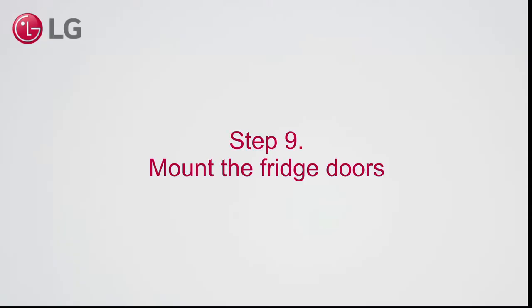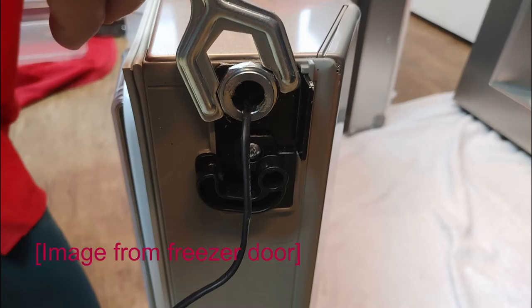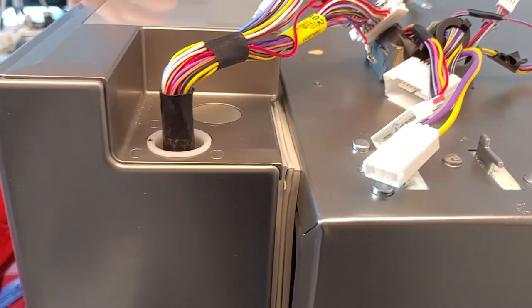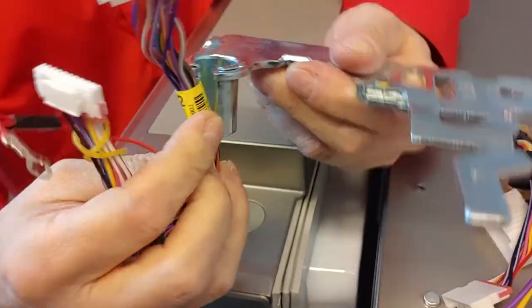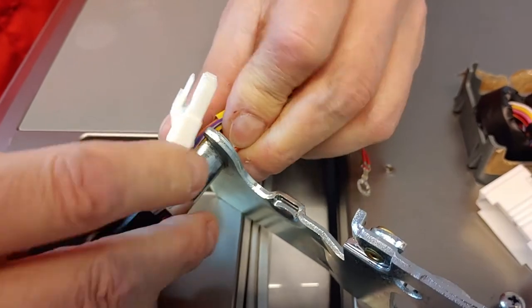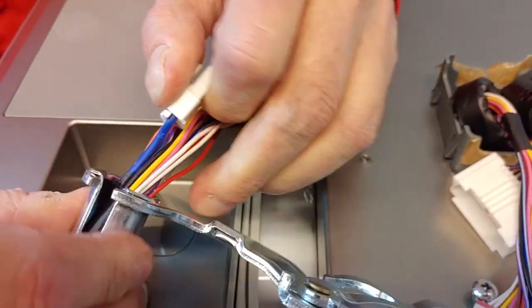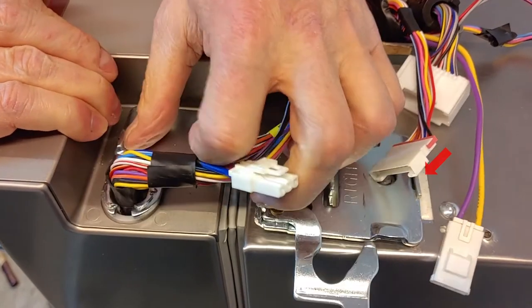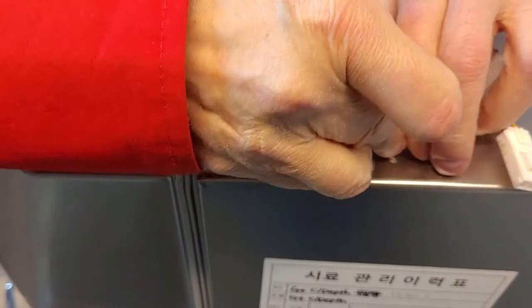Step 9. Mount the fridge doors. Before mounting the fridge doors, check that the leveling nut can move — do not tighten it too much. Mount the doors in a 90 degree angle. When closing the door, be careful of the wiring. Gently guide the wires through the hinge hole. Secure the hinge, then push the holder in the hole. Close the hinge lever.